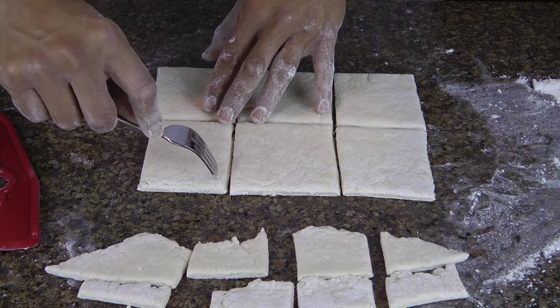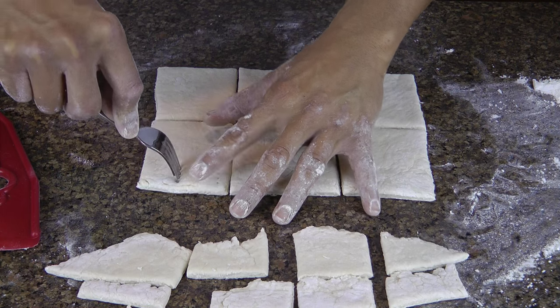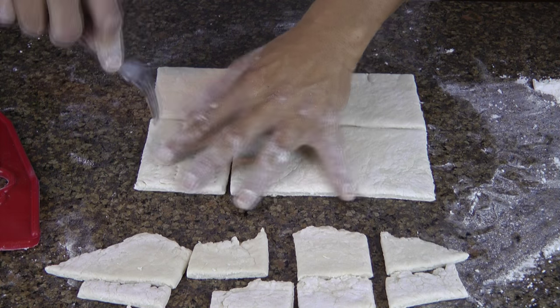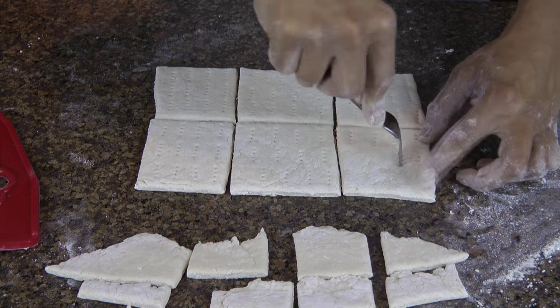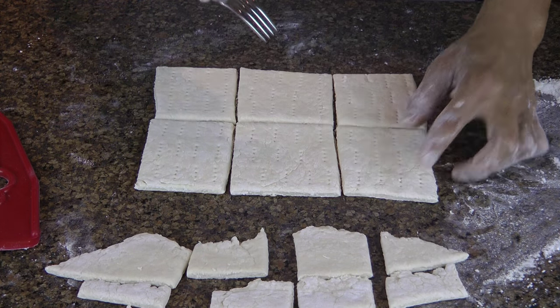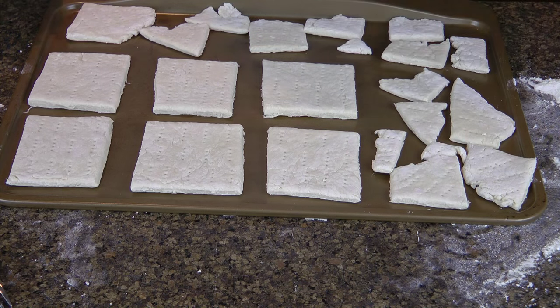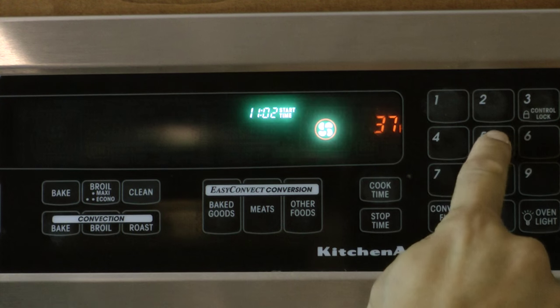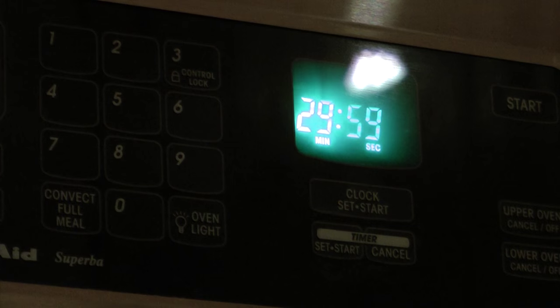The last preparation step will be to poke holes in the dough to help it release moisture while in the oven. You can use a knife or a fork for this. Once the dough is thoroughly stabbed, place everything on your baking pan, including the edges we trimmed out, and set your oven to 375 degrees. We're going to bake this for 30 minutes initially, then turn them over and bake for another 30 minutes.